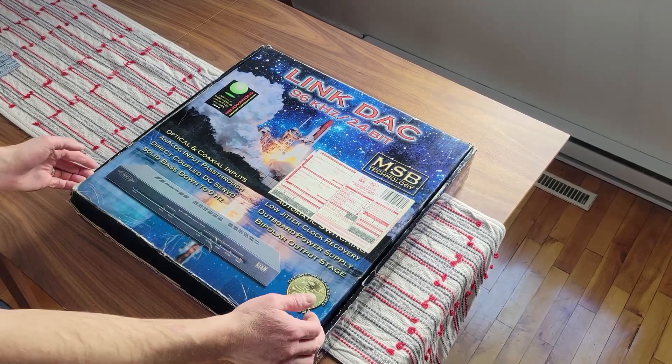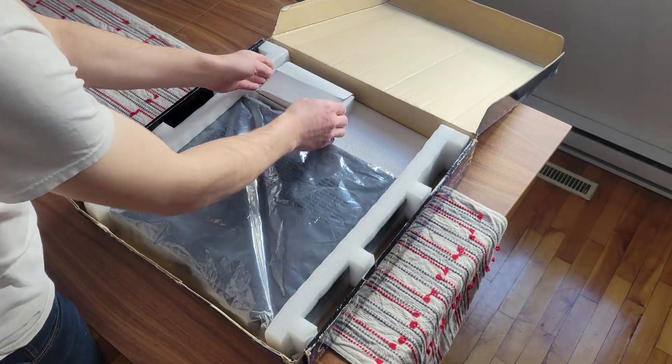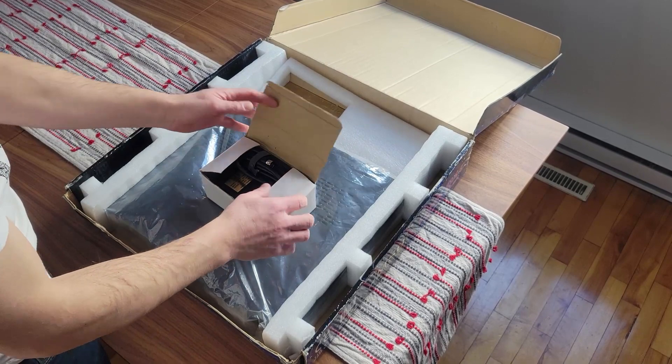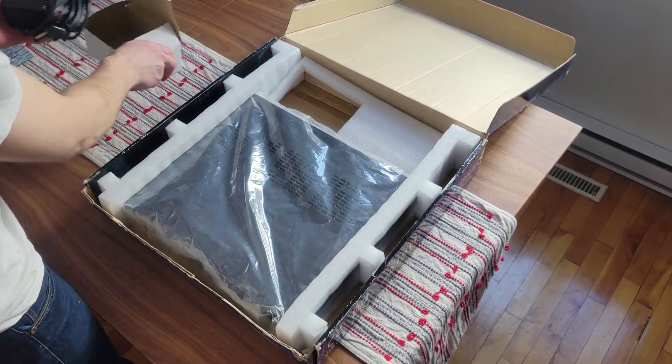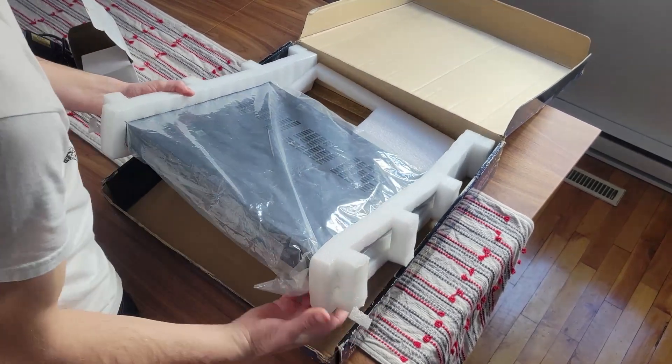If you want to buy an MSB DAC today, you're going to spend a minimum of $15,000, up to double the price of a 2023 Corvette. But back in '99, MSB came out with the Link DAC for $349 US dollars, which is about $630 in today's money. They had been around for about 15 years at that point doing mods on CD players and working in digital audio, so they had plenty of expertise on how to do it right.